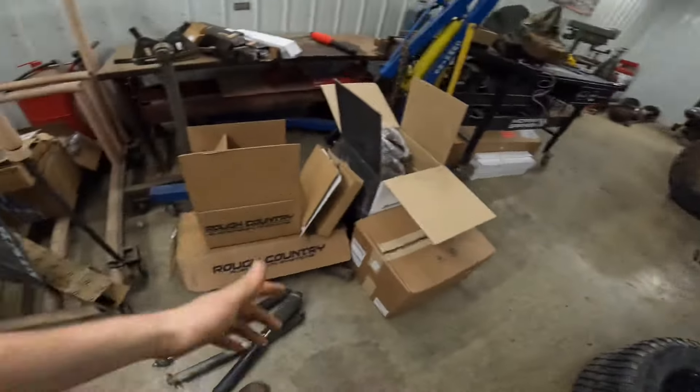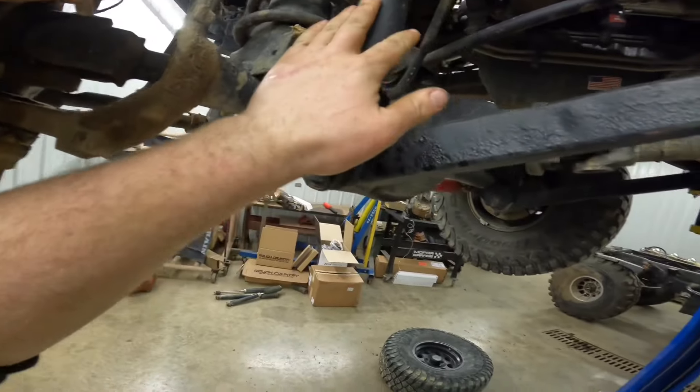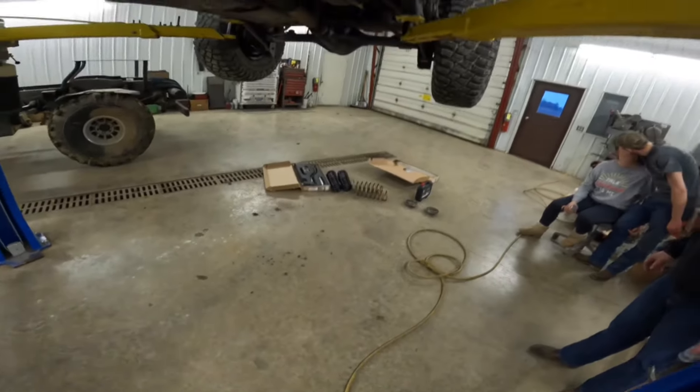We got the Jeep on the lift. We got some of the shocks off. It is done seized. We got the rear springs off.